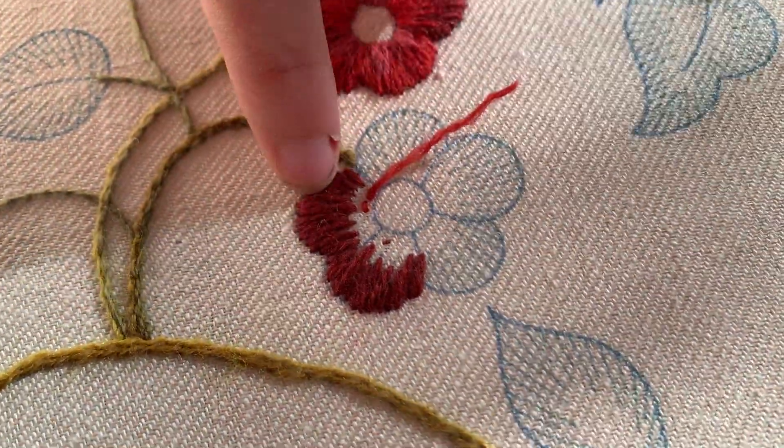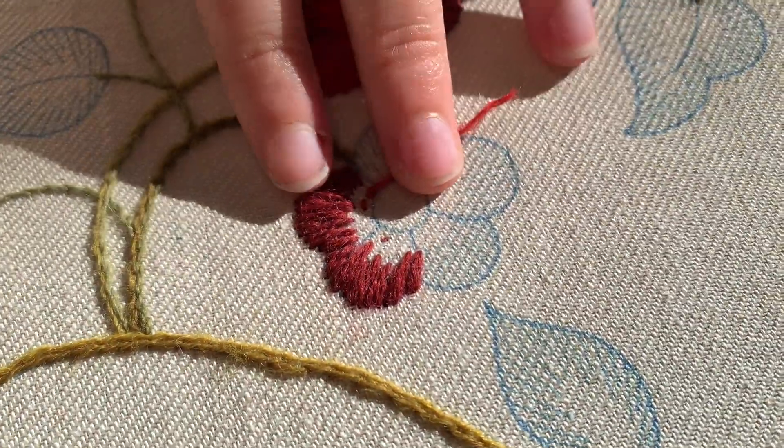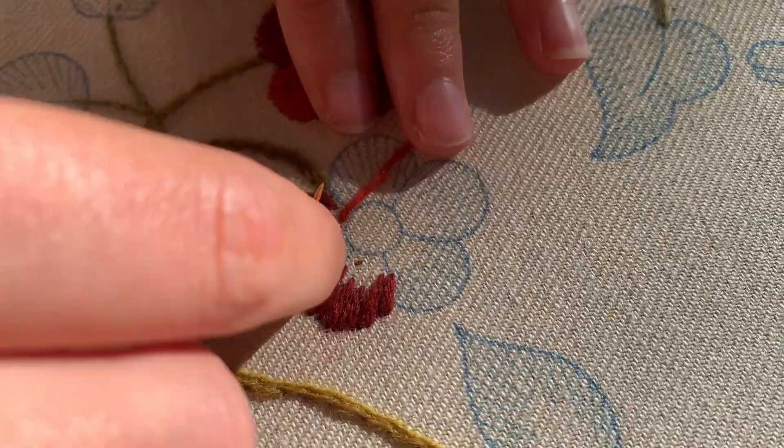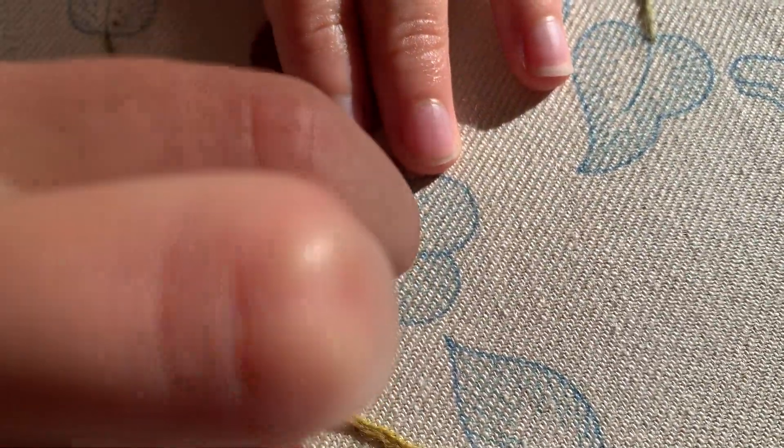The layer I've already done is in a double thread, and then I'm coming back in with a single thread. So I'm just going to come up and then down to there.